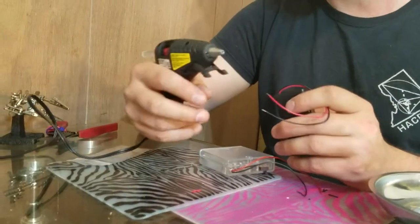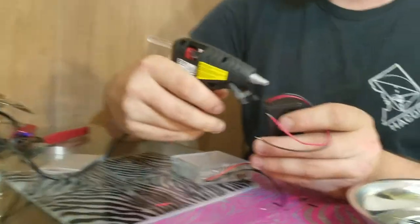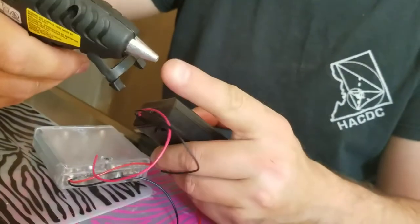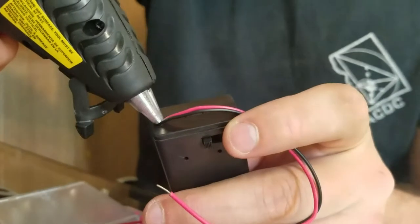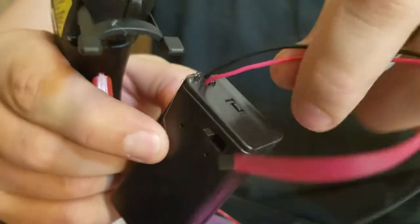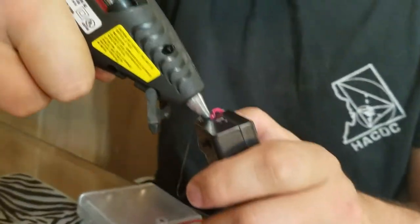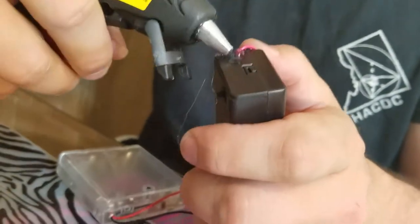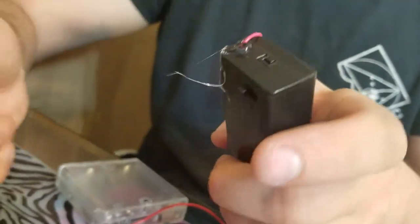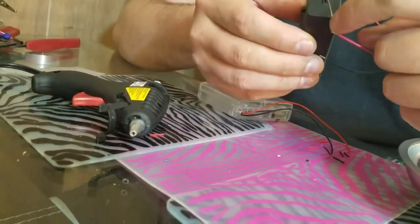So the way that we're going to help make sure that doesn't happen is by putting a bunch of hot glue right into that hole. I'm going to point the nozzle right into the hole and squeeze a bunch of hot glue in there, and some of it comes out the top. Then I'm going to bring the wires over to the other side and squeeze a bunch of hot glue in there again, and some of it comes out the top.